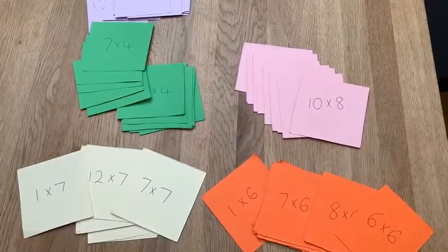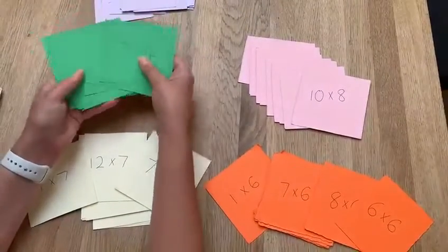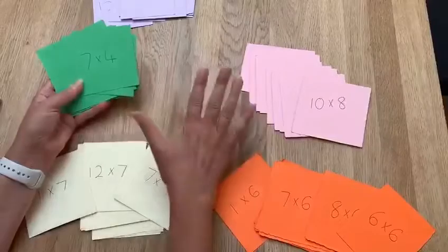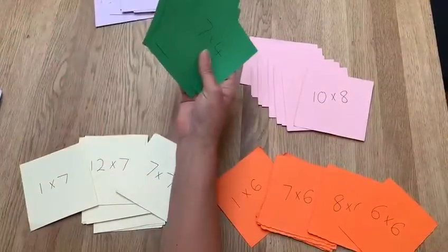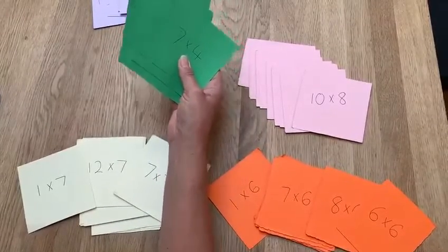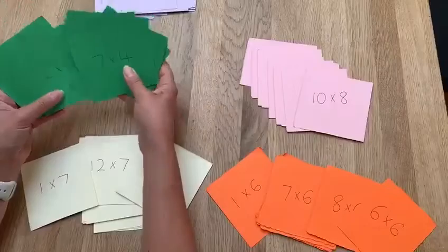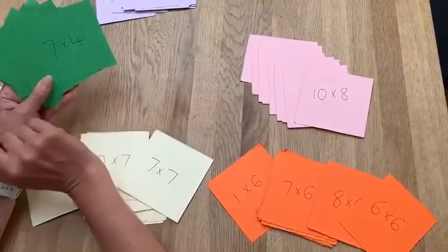The first thing you need is some paper or card — it really doesn't matter what. I've used a different color for each different times table; this is just a selection of them, but you can use plain paper, it's just as good. You choose the times table you're learning at the moment — for example, the four times table — and for that you would need 12 pieces, 12 squares of card or paper.